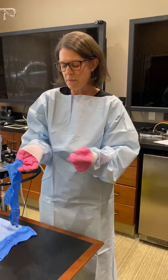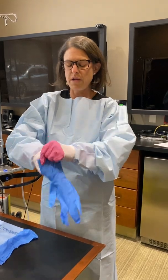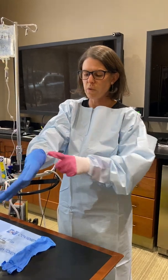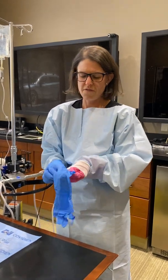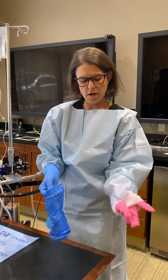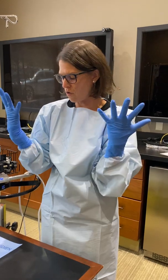You'll always want to make sure to cover the fabric of the gown with the second pair of gloves, so if there were to be a chemo spill you wouldn't get chemotherapy through that fabric onto your skin. If you keep the cuff down by your fingers and hold it with your other fingers while you put this one on, that holds it pretty well to get it on over.